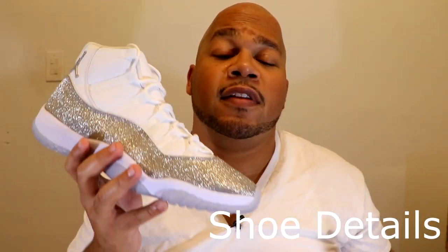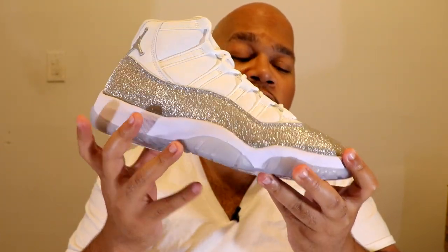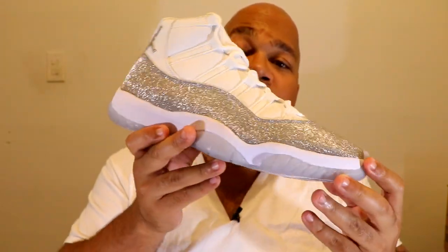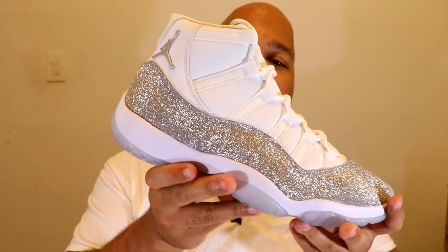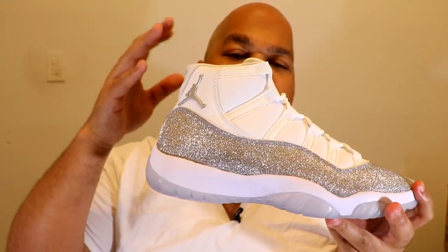Now let's get into these 11s. Getting into the details of the shoe, it comprises of leather and also glitter. As you can see on this mud guard, it's all glitter right here. Usually on 11s it's like a patent leather, but they switched it up and made it all glitter. And as you can see when the light hits it the right way, it definitely shines bright like a diamond, so this shoe's gonna go crazy in the summertime.